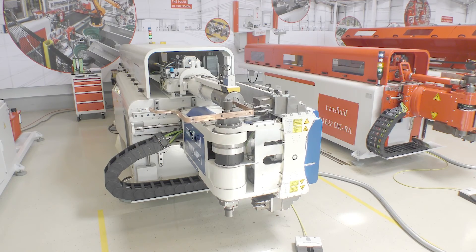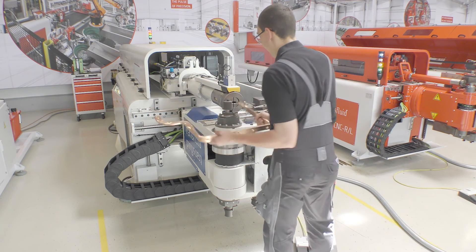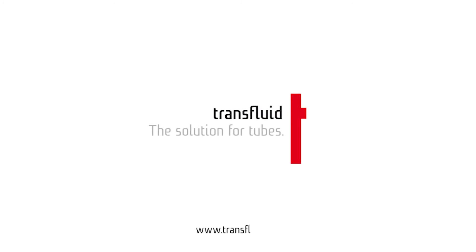You can find out more about what else the machine can do, as well as how versatile and user-friendly the RT project software is, at transfluid.net.